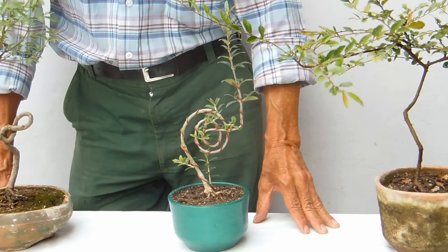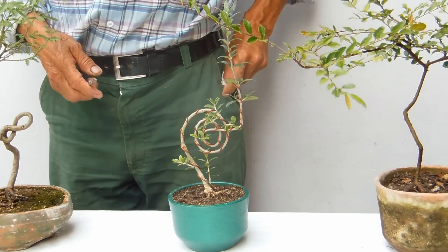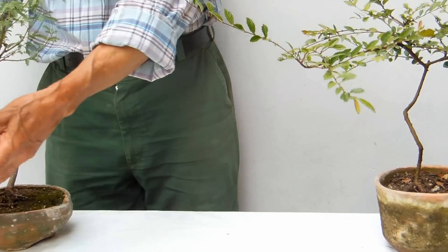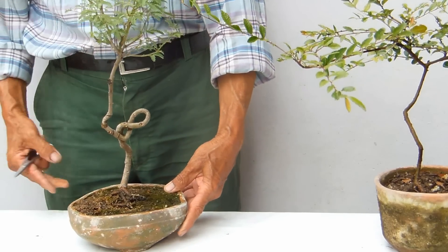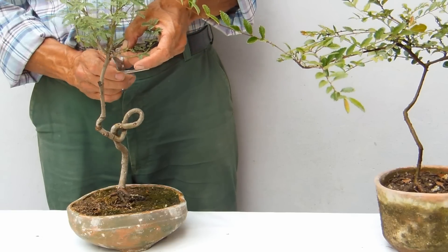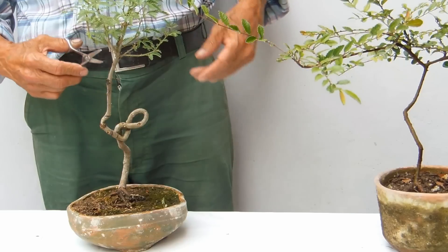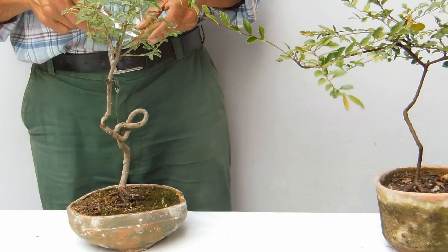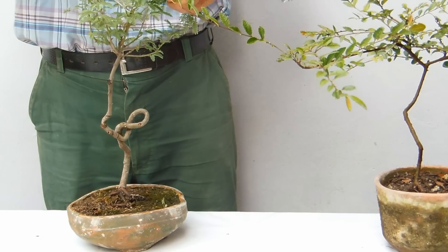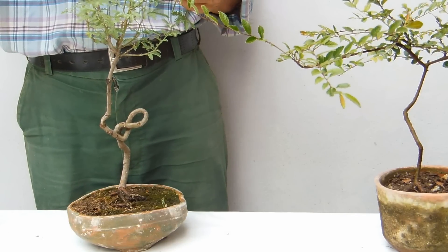Estimados amigos, estoy aquí nuevamente para realizar las podas que les había prometido. Vamos a empezar con un algarrobo. Este algarrobo es muy interesante porque el tronco no ha engrosado, y les voy a decir por qué: yo lo puse en macetero de exhibición muy joven. Cuando una planta se coloca muy joven en maceta plana, no desarrolla, porque las macetas planas no permiten su desarrollo.